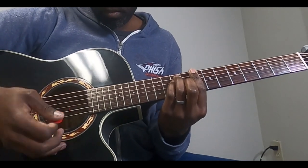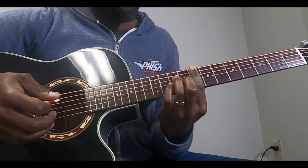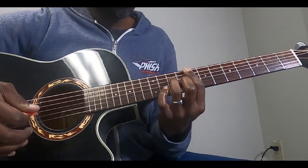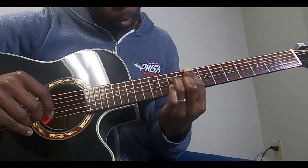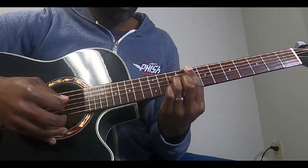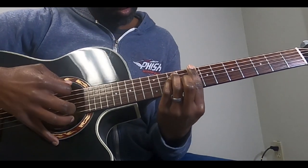For the C6, keep the bar and keep your middle finger the same. Now your ring finger goes to the 10th fret of the D, and your pinky is on the 10th fret of the B. Again, you're going to be hitting the G, the D, and the B string.